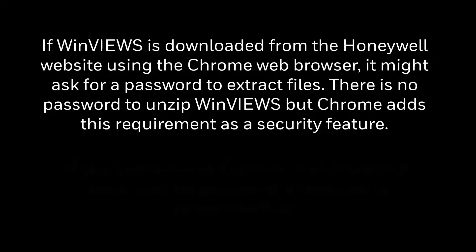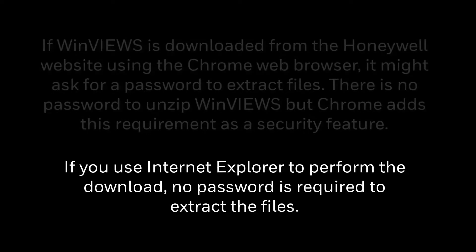If Winview's is downloaded from the Honeywell website using the Chrome web browser, it might ask for a password to extract the files. There is no password to unzip Winview's, but Chrome adds this requirement as a security feature. If you use Internet Explorer to perform the download, no password is required to extract the files.